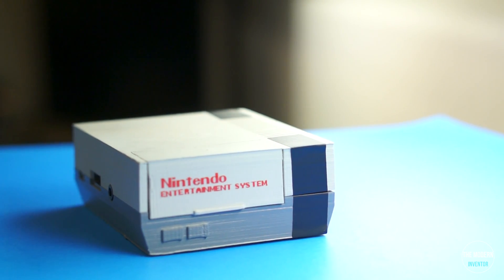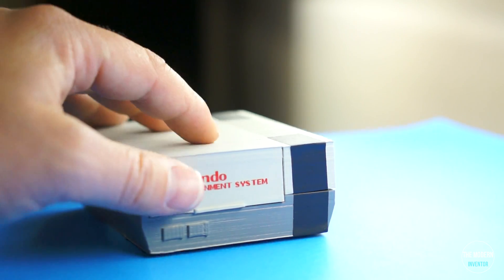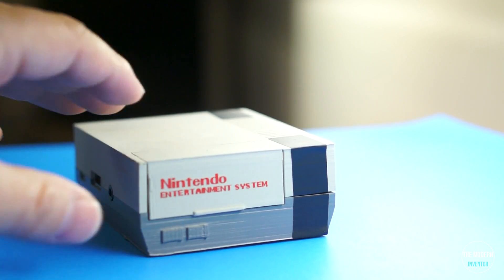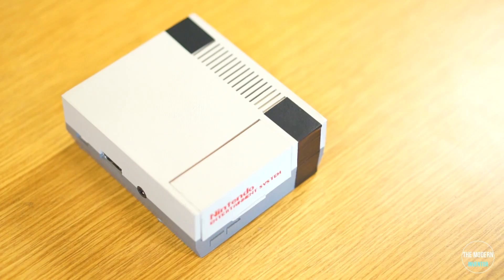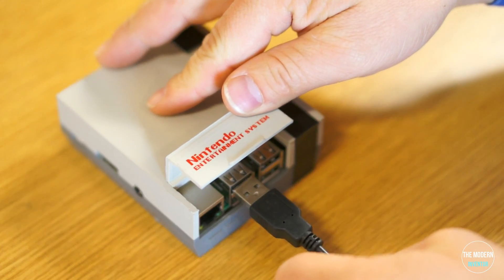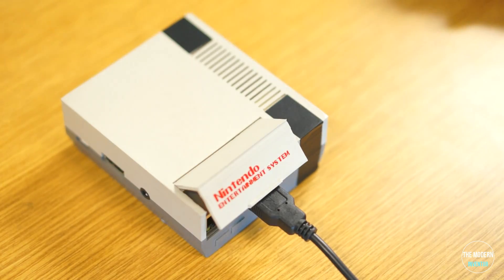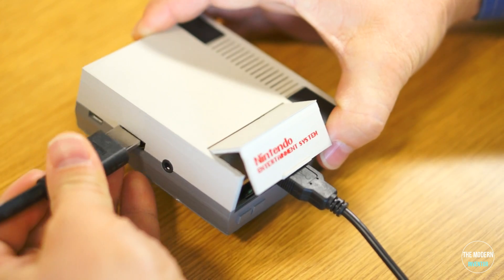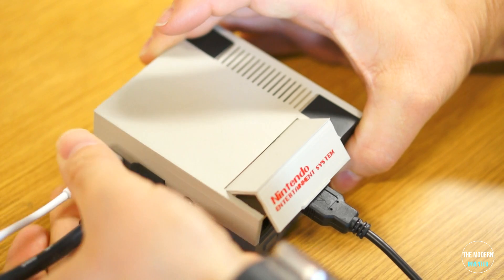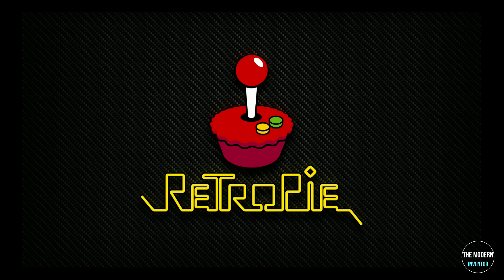And there you have it — your very own DIY NES classic. Now it's time to put some games on. Let's start by plugging in your remote. Plug in an HDMI cord to your screen and the power. The first time it boots up it might take a while — I sped it up here for your benefit.